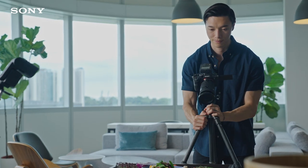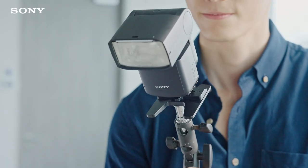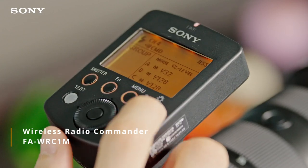If I want even greater control over the direction of light, I will use the flash off-camera via a wireless radio remote control like the F8WRC1M.